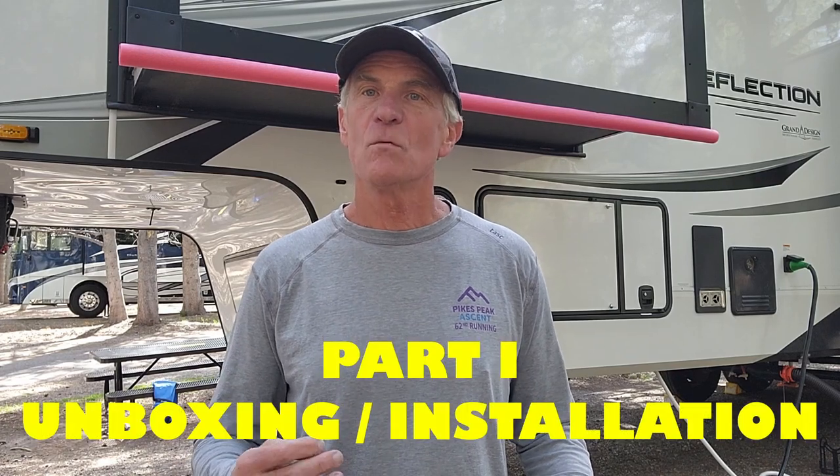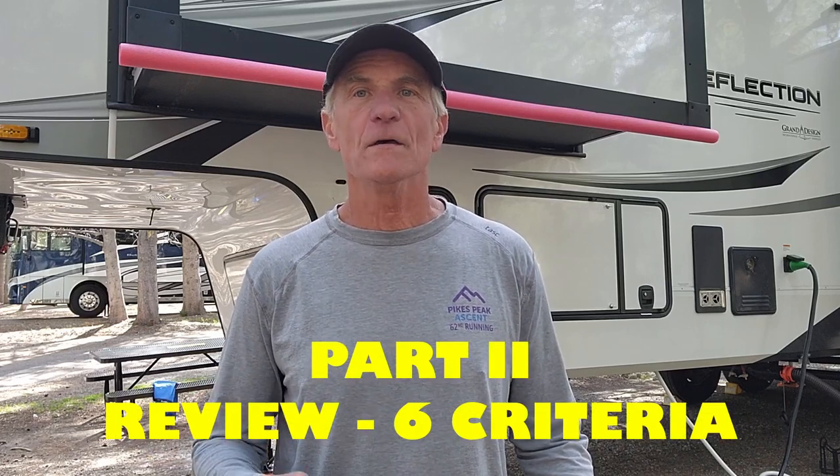A couple things about this video: it's going to be divided up into two different segments. The first segment is the unboxing as well as the installation, and then lastly we'll be doing our review, which will include several criteria — ease of installation, the packaging, the robustness of the equipment, and several other factors. So if you're in the market for a camera, maybe this might help you in making your decision. And having said that, let's get on with the review.